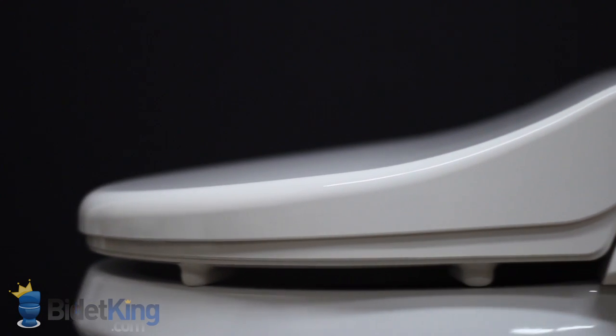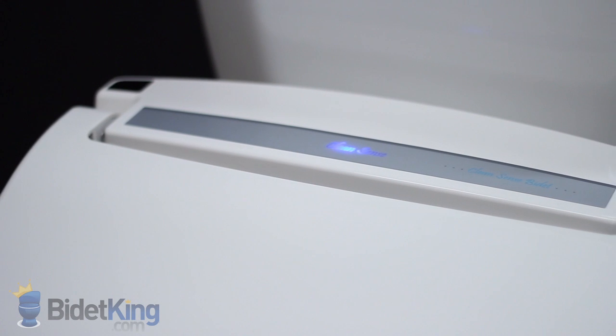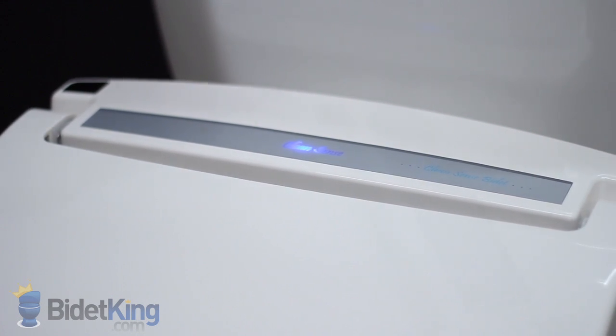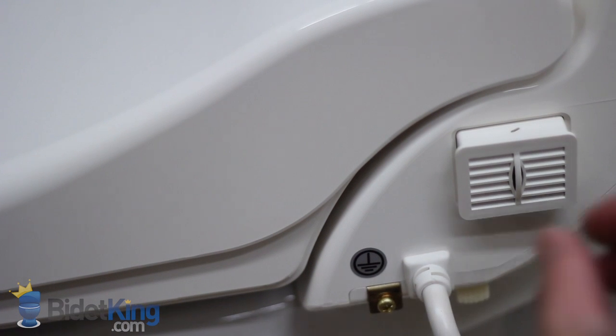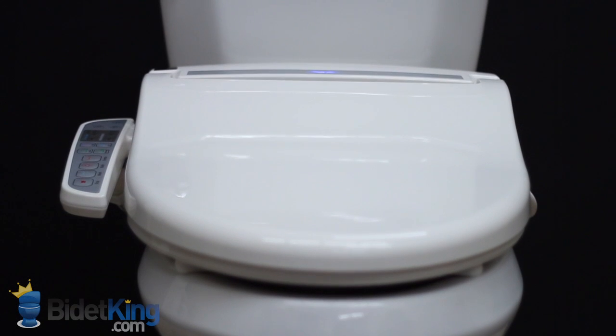CleanSense bidet seats have a nice contoured shape. Across the top of the bidet, we see a simple LED nightlight behind the logo. It's blue when the seat is cold, and turns red when the seat is heated. On the right side of the unit, we see the replaceable deodorizer and electrical cord outlet.